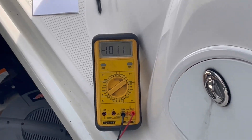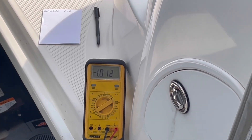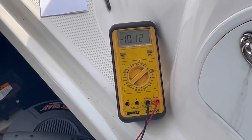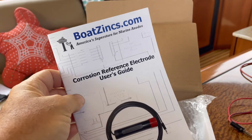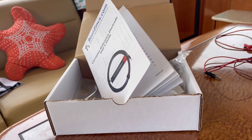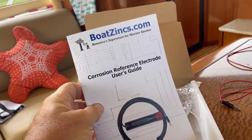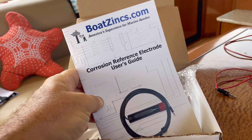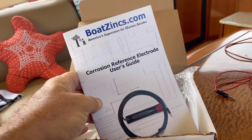It's leveled out at about a 10 millivolt drop when the battery charger is on, which is right on the cusp of what they say to watch out for. Overall it's a pretty good system — highly recommend picking up this electrode from boatzinks.com if you're a boater and have questions or issues with your zincs eroding too quickly. If anyone has input on why I get a quick drop and then a slow rise on the electrode test when I turn on the battery charger, I'd be interested to hear about it. Thanks for watching!